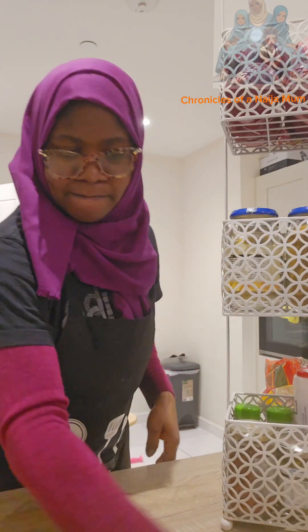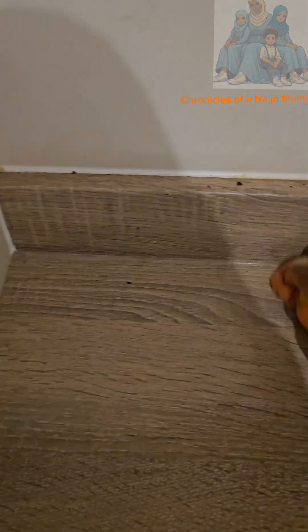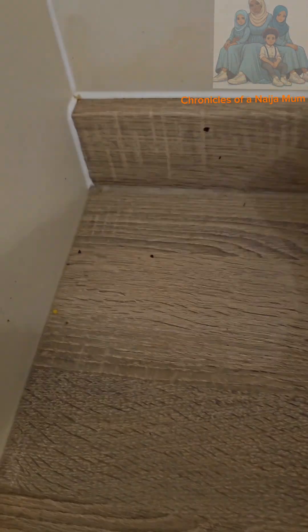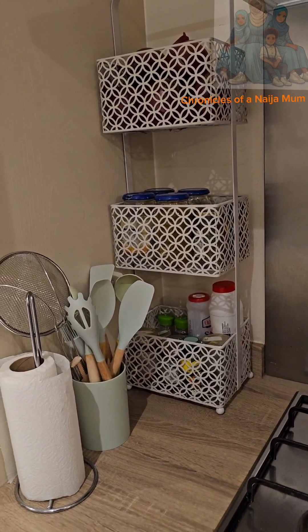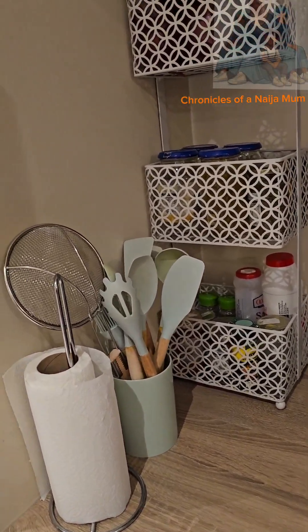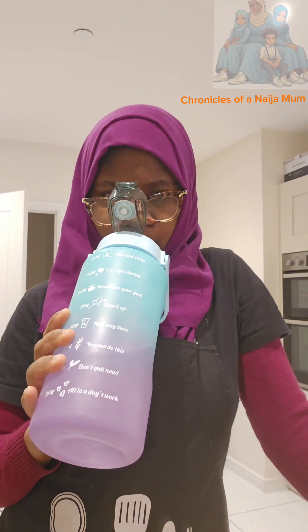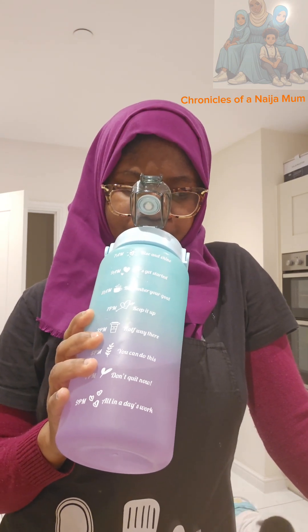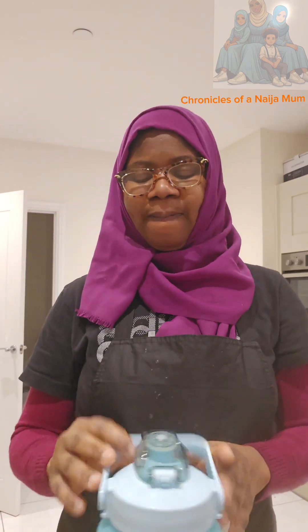My spice trolley is ready! This is the space where I used to keep the trolley — I cleaned it properly as well before returning the trolley. As you can see it's looking so perfect, so charming, so clean. Tell me: what is that one thing you've been procrastinating in your kitchen? Maybe this is the time to get a hold of it, give it a very good wash, and you'll be satisfied — just like I am satisfied. Don't forget to like my videos, share, and follow this page. Bye bye!